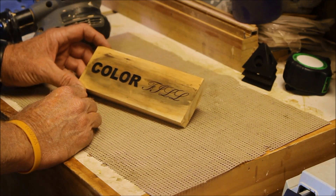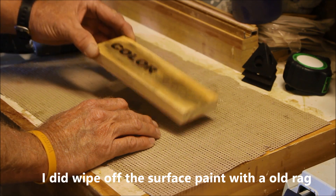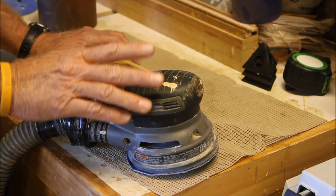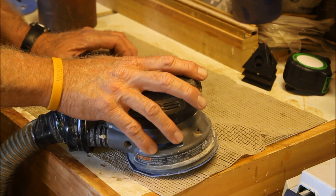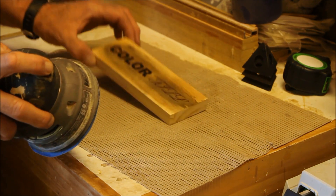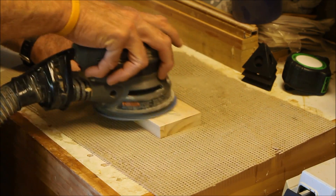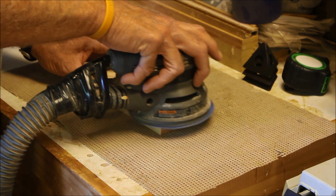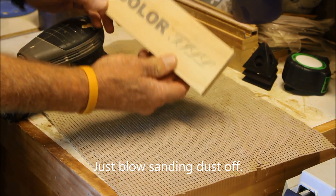I've color-filled it with black paint and let it dry about 12 hours, which is probably plenty. Now I'm going to sand it off with a random orbital sander. You can get this sander at Home Depot — if you do it a lot, get a name brand like Porter Cable or DeWalt, but if you're just doing it occasionally a less expensive one works fine. It only took that long.